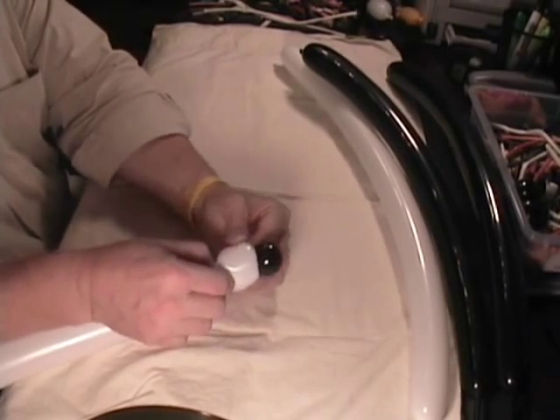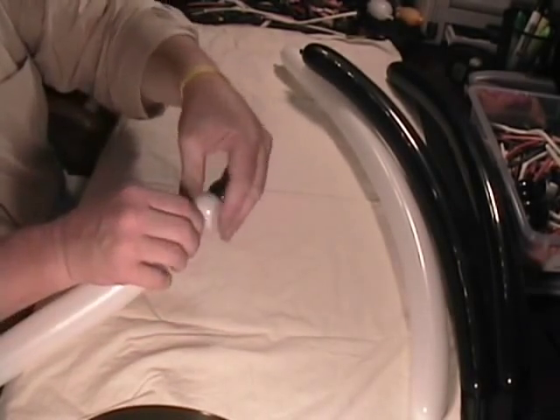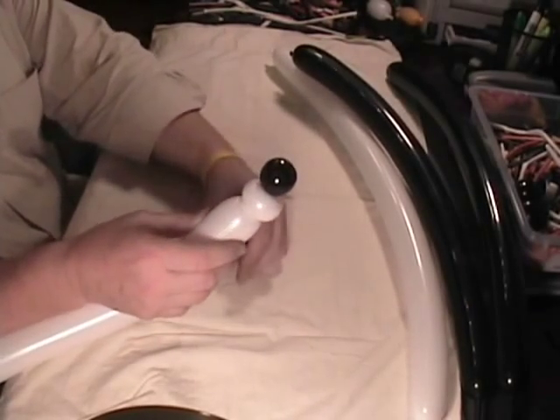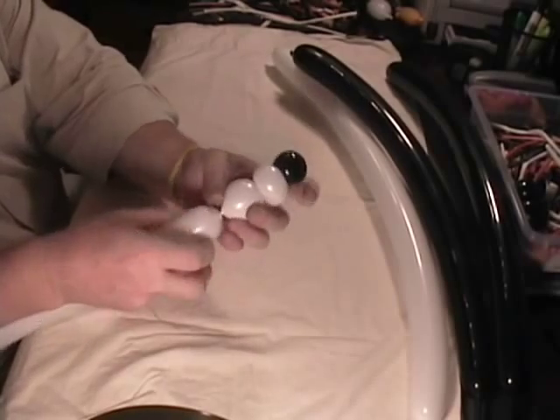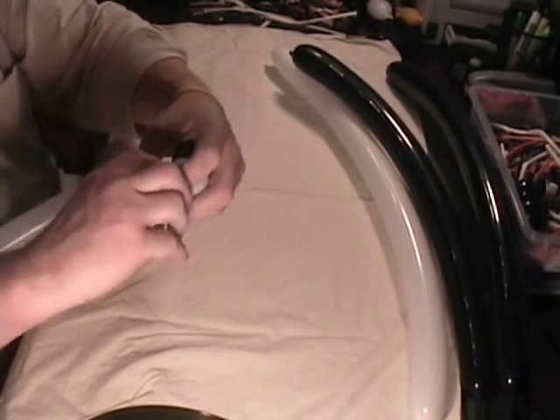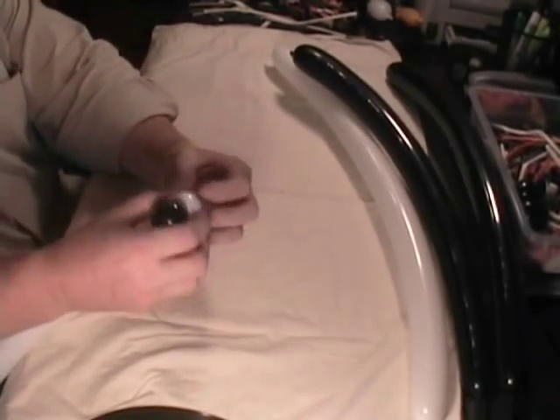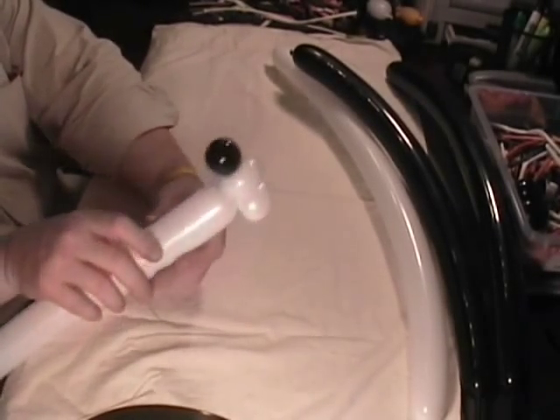Push that bubble down in there like that and twist it around — that's going to be his nose. Then we'll follow that up with about a 1 inch pinch twist right after that. So that's what we've got right there, and that's going to be his nose, so we can set that aside for a minute.